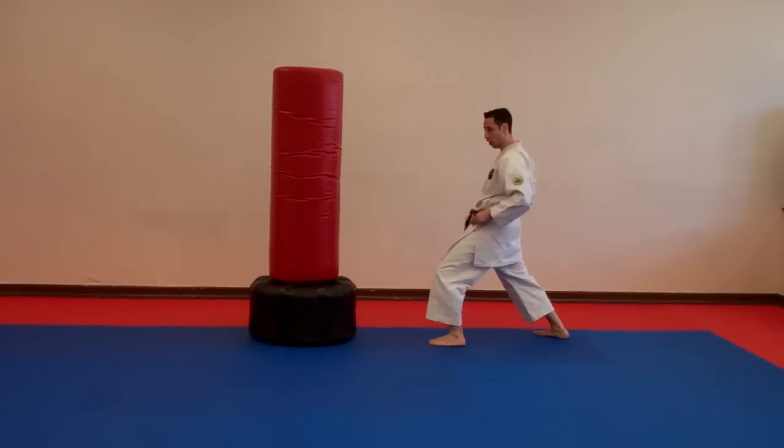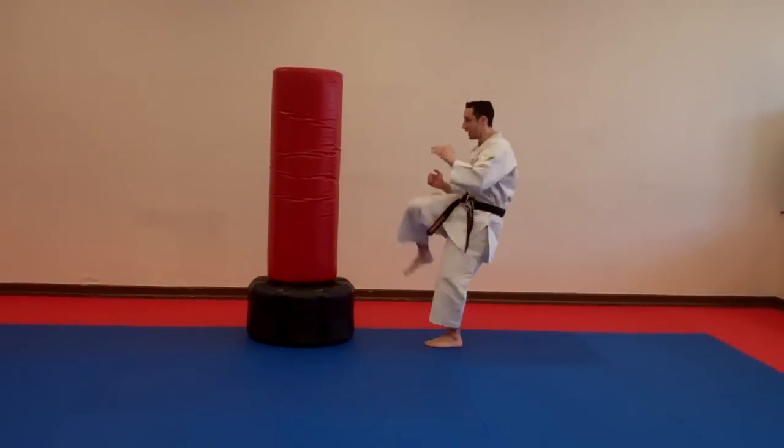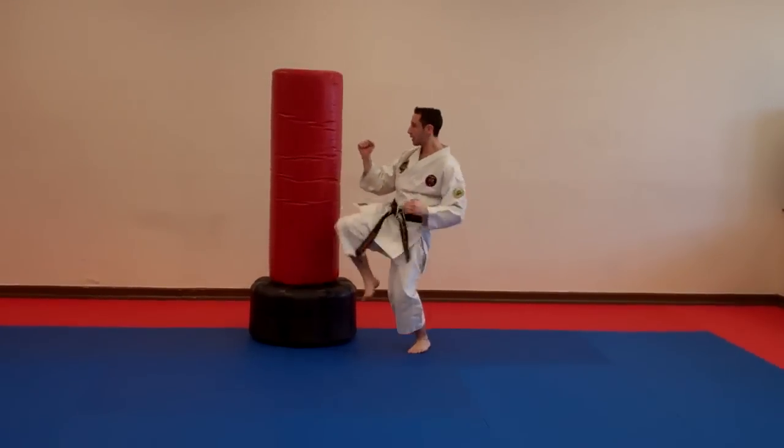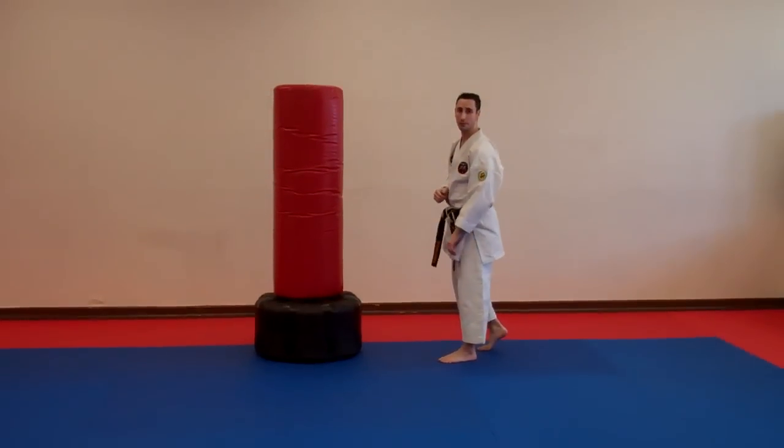Roll the knee, roll the hips. Pick the posture up, hands up. From here, knee up and I kick. This kick can be done with a thrust or a snap.